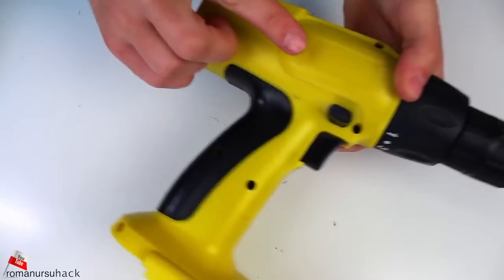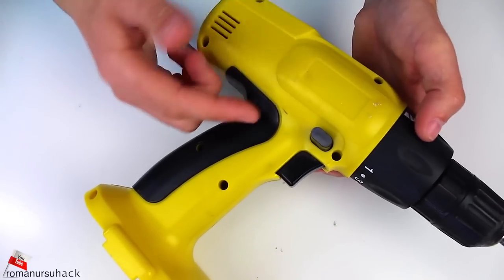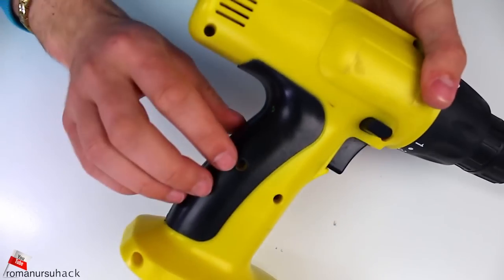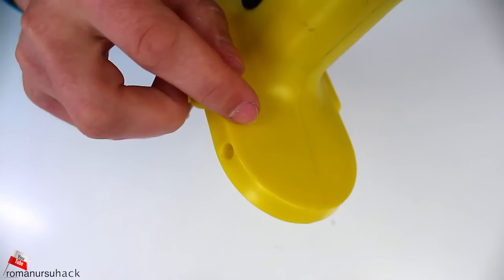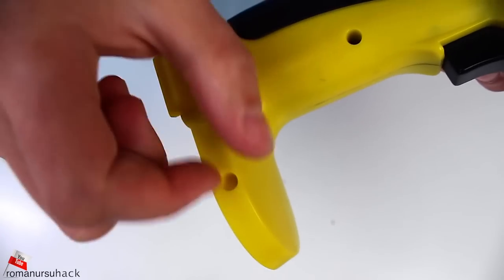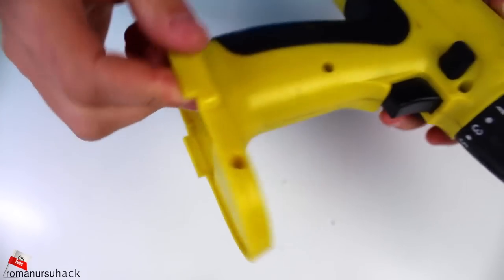The only tricky moment was to find a suitable spot to place it. I could not attach it to the upper parts because it contains the motor and cooling system, and there was also not enough space in the handle. That is why I decided to place it below in the base, right here. The stand is quite thick and also it will look pretty cool.